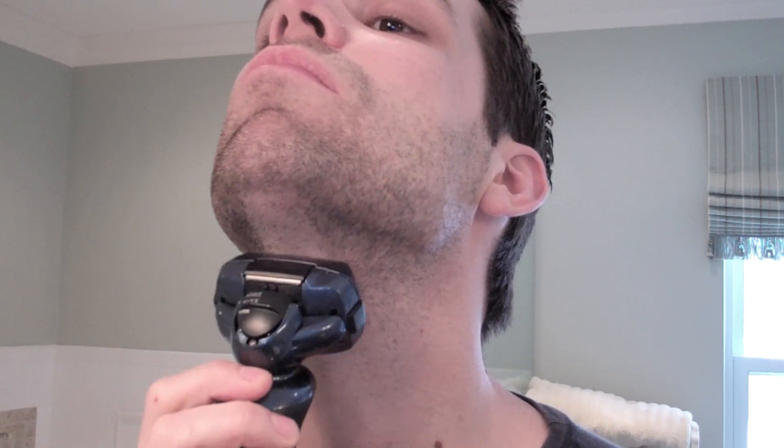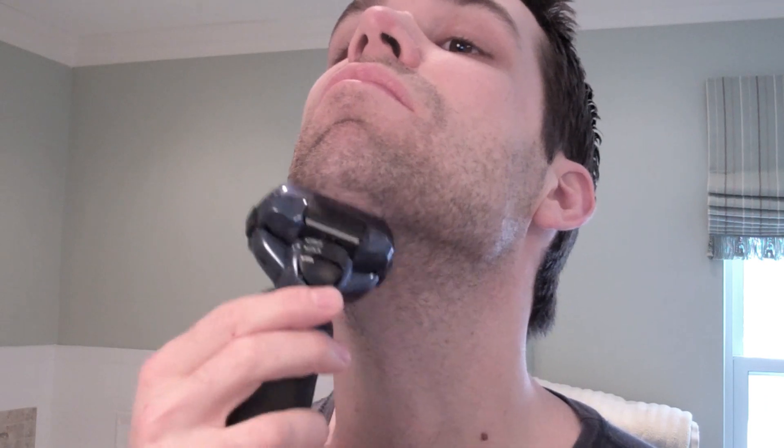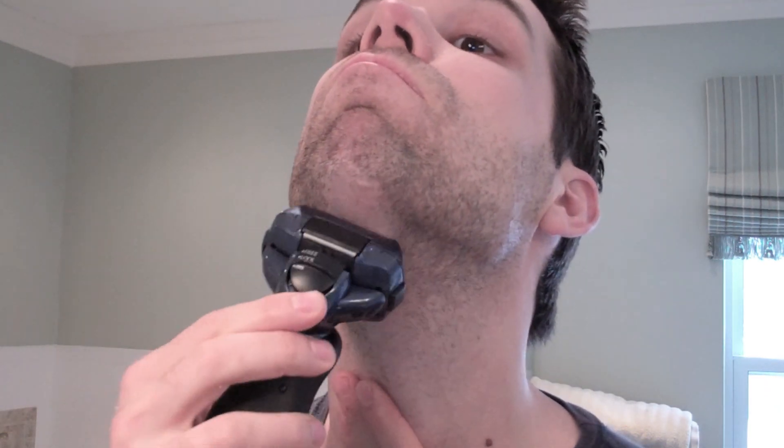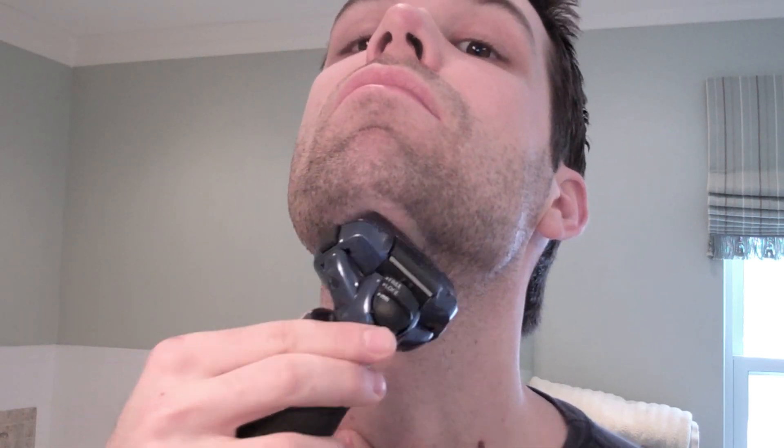Some people actually find they get better results this way. The next tips all sort of work together — you basically want to adjust the pressure, direction, and length of your strokes. Throughout the demonstration you'll see I press in pretty hard in certain spots, shave in all directions, and adjust from longer strokes to many more shorter, stronger strokes.